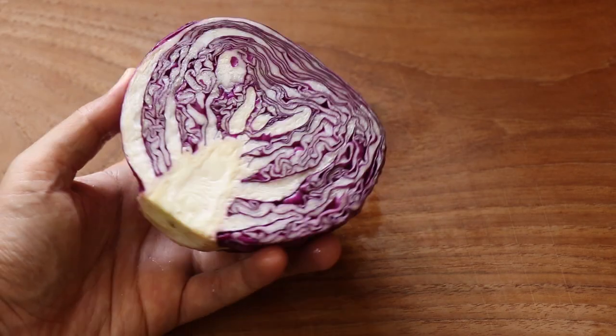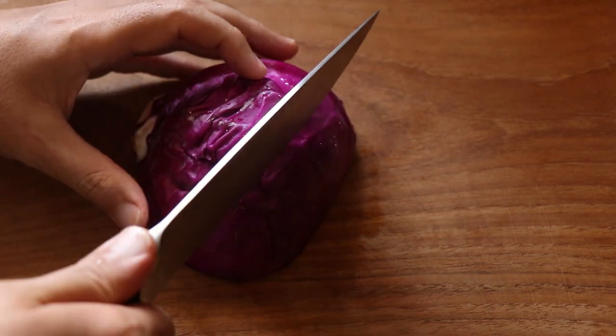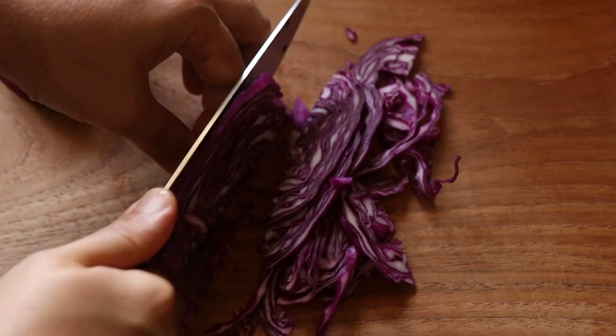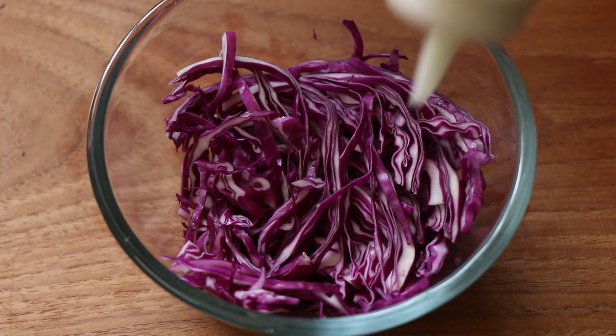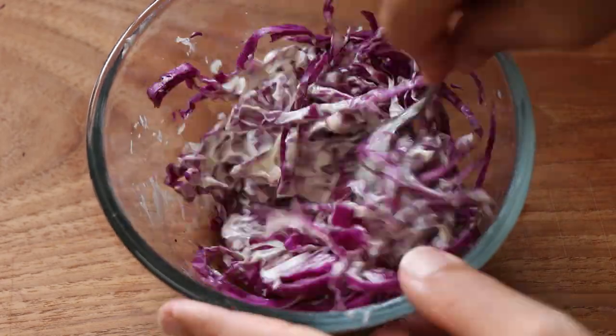Our wrap needs some vegetables, so I'm going to use some purple cabbage to make a slaw. I'll leave it raw because I like that crunch in the wrap. Slice the purple cabbage nice and fine, transfer it into a bowl, and slather it in our wasabi mayo and give it all a good mix.